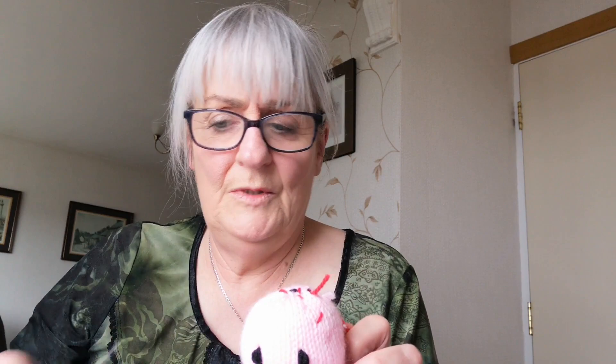Generally I do this for all my dolls, even my small dolls, but with my small dolls what I do is split the wool. So instead of having three strands of the double knitting wool, I split it — I do two strands — just because it's a smaller doll and it's nicer. So there's my face.